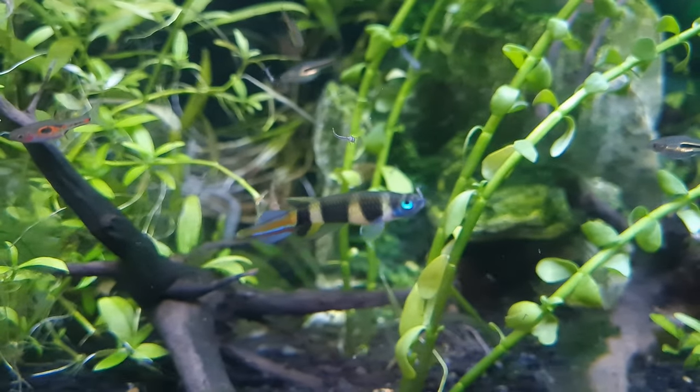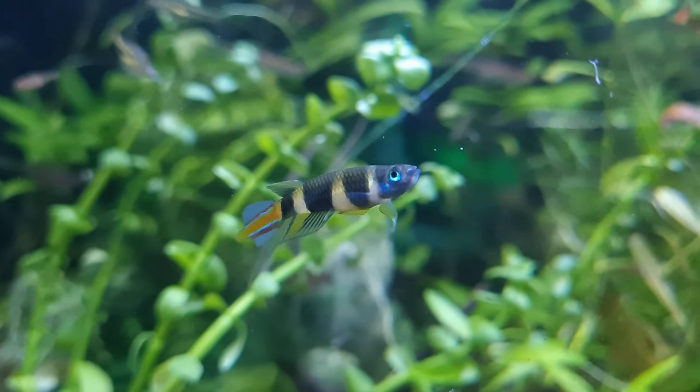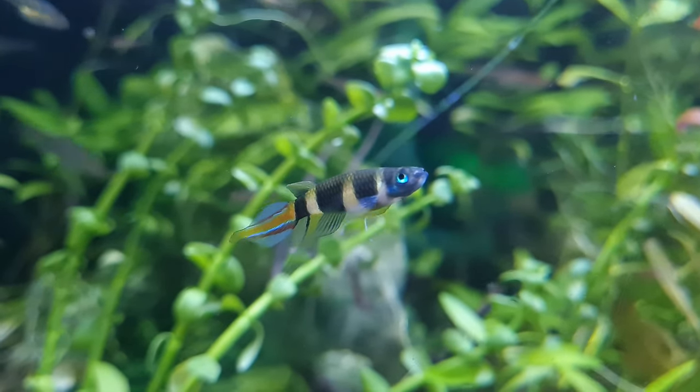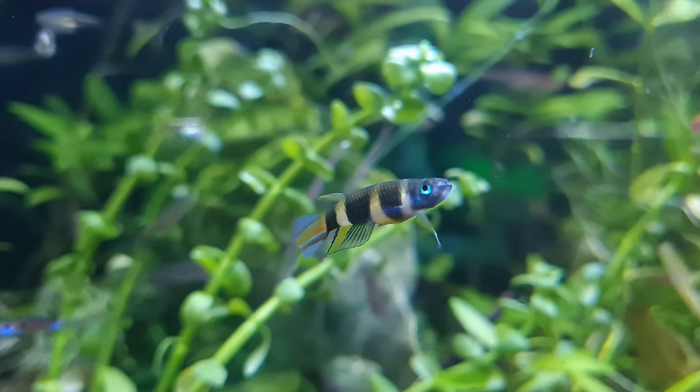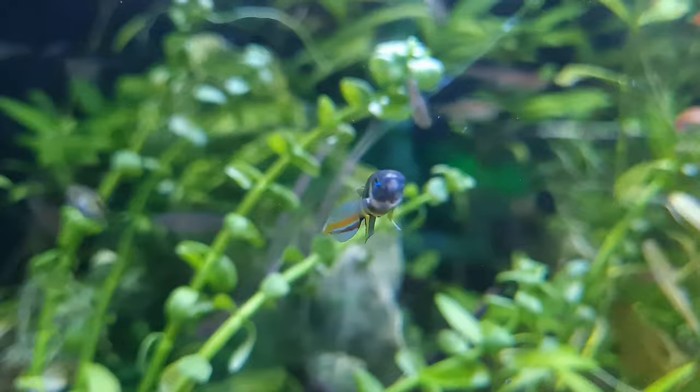Clown killifish look much better in a heavily planted setup or a natural style arrangement containing a sandy substrate, plus some driftwood branches and roots. The addition of dried leaves such as Indian almond or beech would further emphasize the natural feel and offer additional cover for the fish.